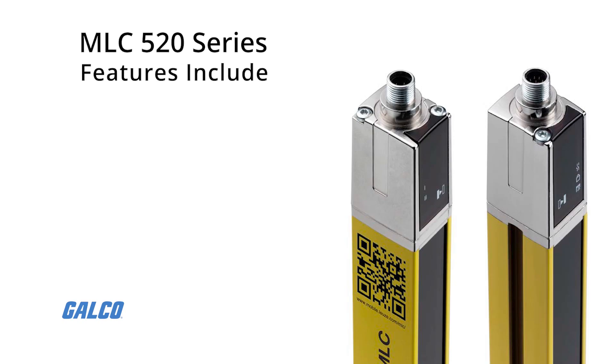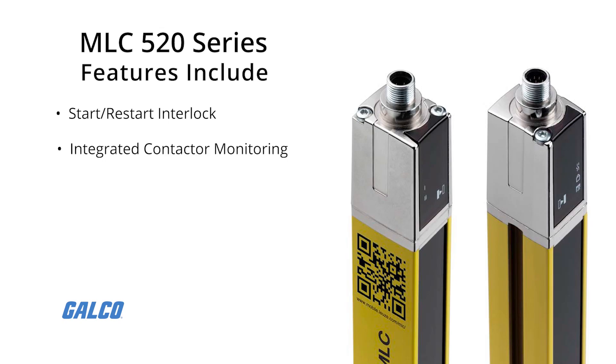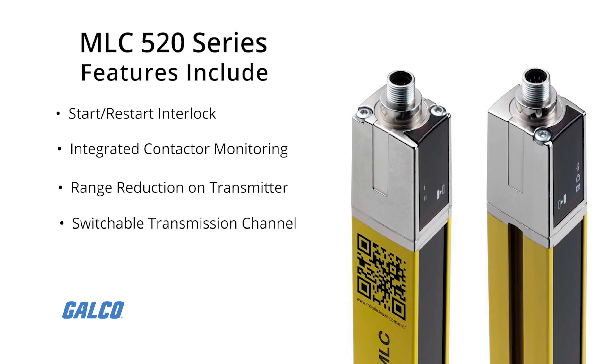Other features of the MLC-520 series include start and restart interlock, integrated contact monitor, range reduction on the transmitter, switchable transmission channel, and a clear and easy to read 7-segment display.